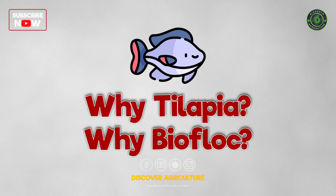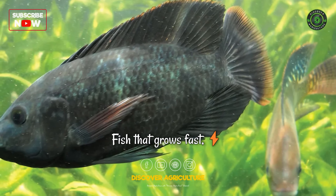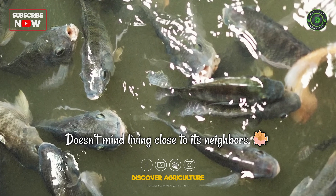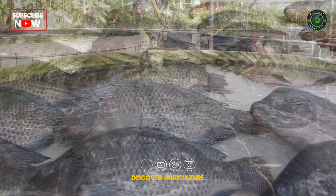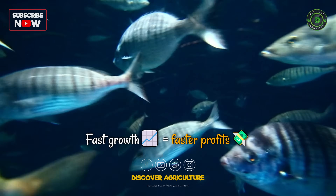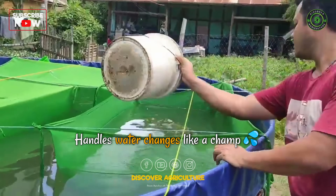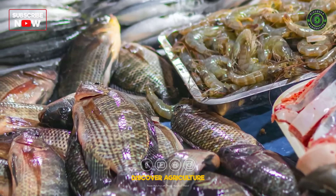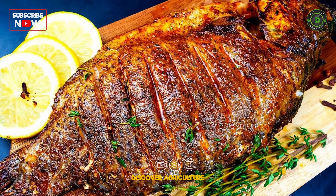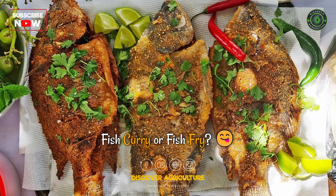Why Tilapia? Why bioflock? Let's decode it. Picture a fish that grows fast, eats almost anything, and doesn't mind living close to its neighbors — that's Tilapia. Why Tilapia rules bioflock: fast growth equals faster profits; it thrives in tight tanks and handles water changes like a champ. And people love eating it at restaurants, dhabas, even home cooks. Tell us in the comments — what's your favorite dish, fish curry or fish fry?